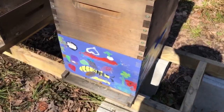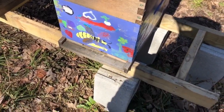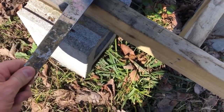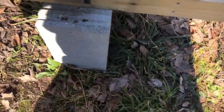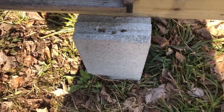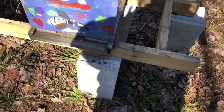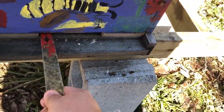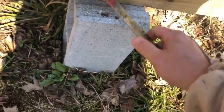I don't have a cameraman today so this is going to be a little harder to do with one hand. First thing I'm going to do is loosen the top box off like that. I can already see that my entrance reducer is fairly loose.